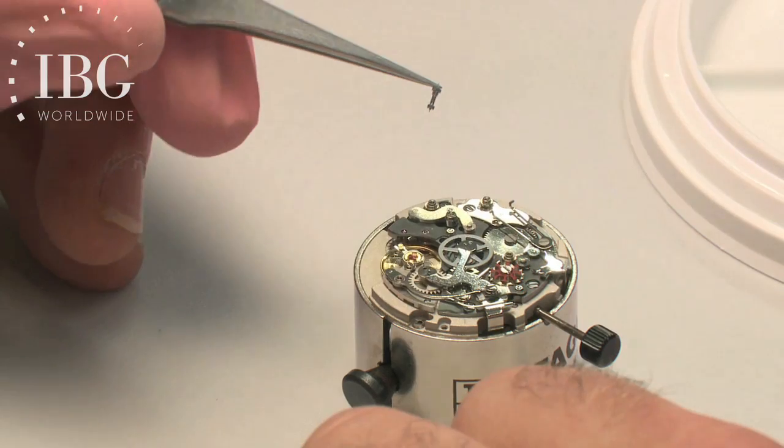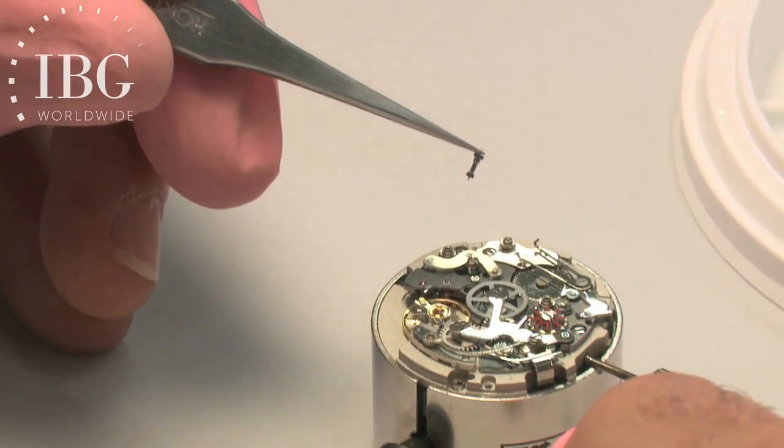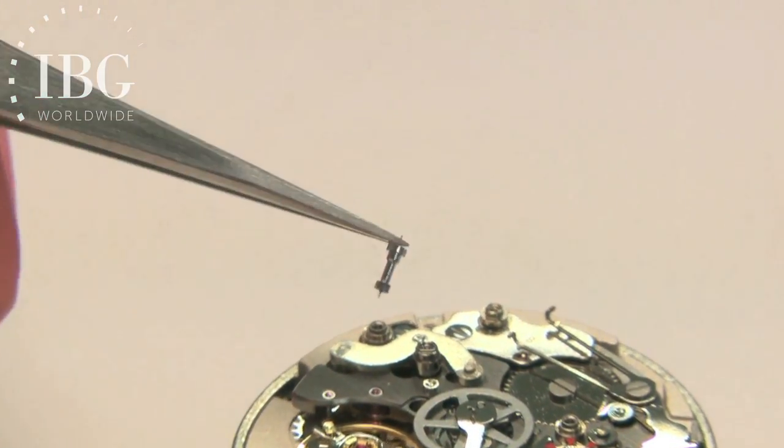The component that he's now holding is the oscillating pinion, and you can see how fine it is, with teeth both on the bottom and on the top.